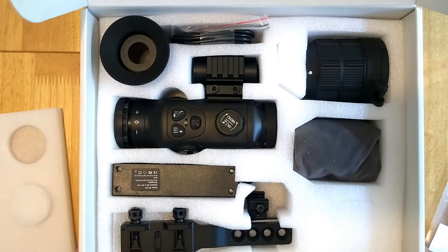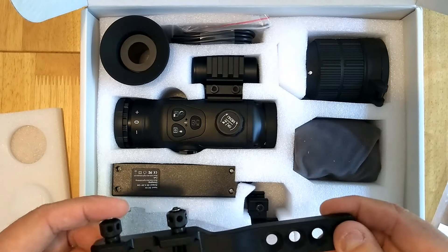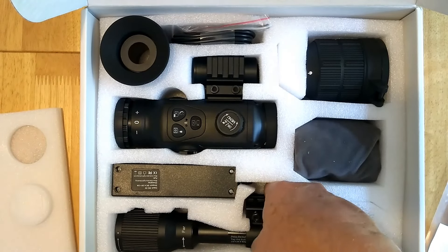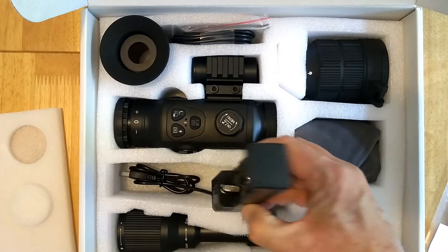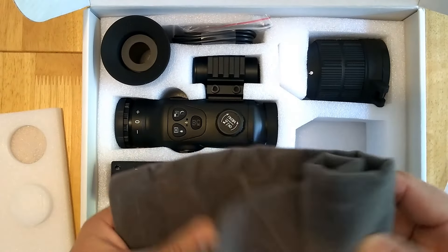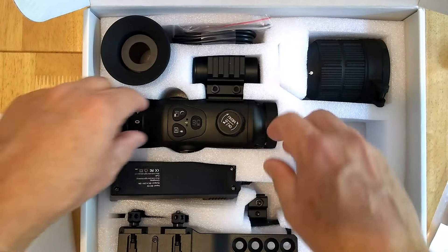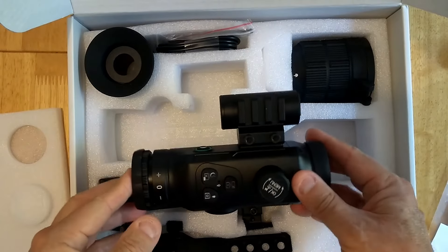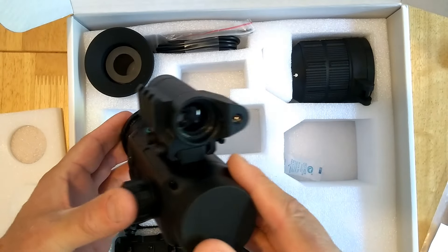So here we are inside the box. We've got a Picatinny mount that screws onto the bottom of the unit — looking at that, that looks like zero MOA to me. And then we've got our infrared torch, which has got a battery inside it and comes with a charger.